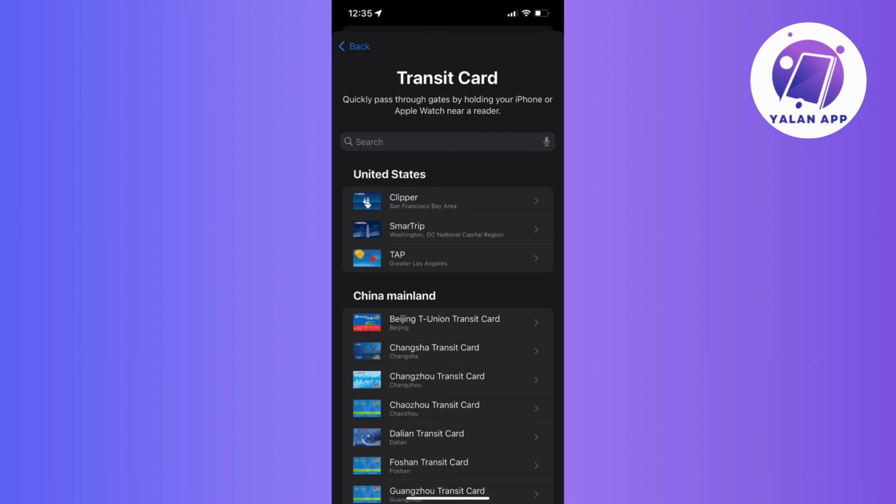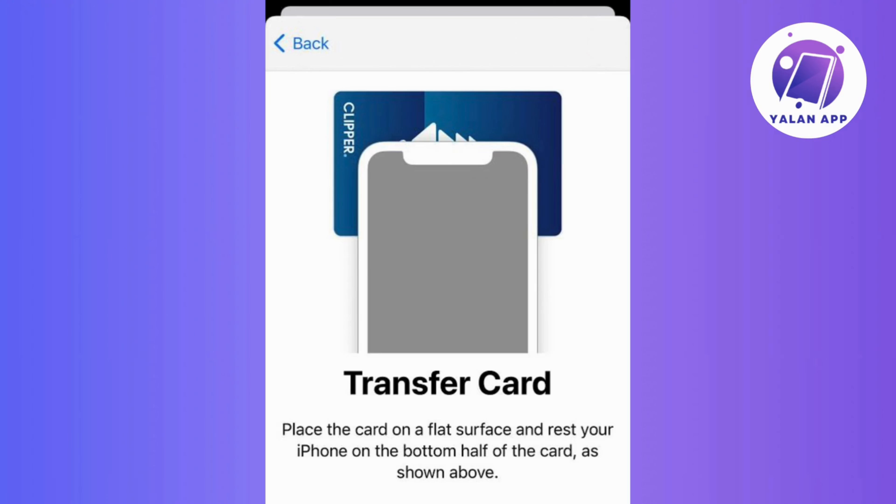Then once you've found it, just proceed to choose your card. So once you've picked your card, smoothly follow the on-screen instructions you encounter, like entering your card number and necessary details, or place your transit card on a flat surface, gently rest the top of your iPhone on it, and patiently wait until you spot the card added message on the screen. It might take a few minutes, so hang tight.